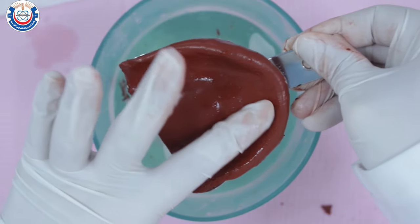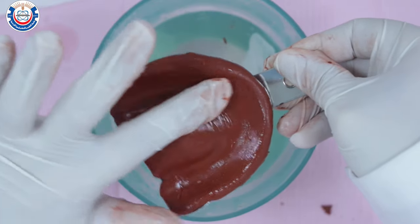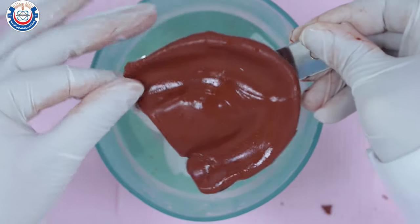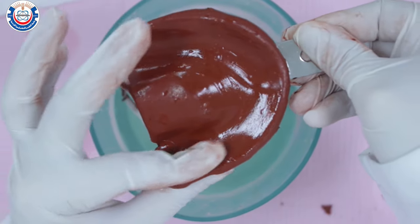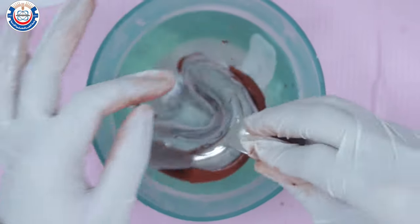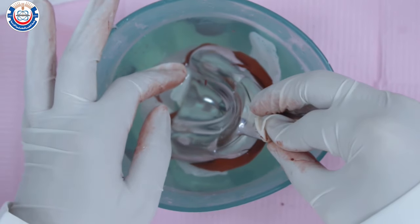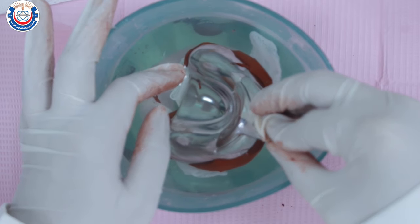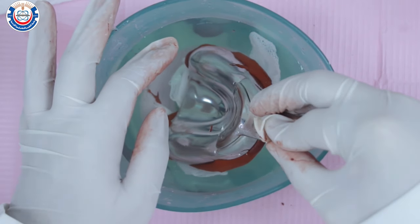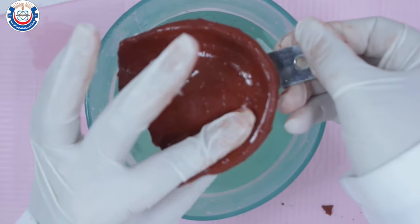Use your fingertips to create a smooth surface and to remove all creases from the impression surface. Reheat the material one last time before introducing it to the patient's mouth.